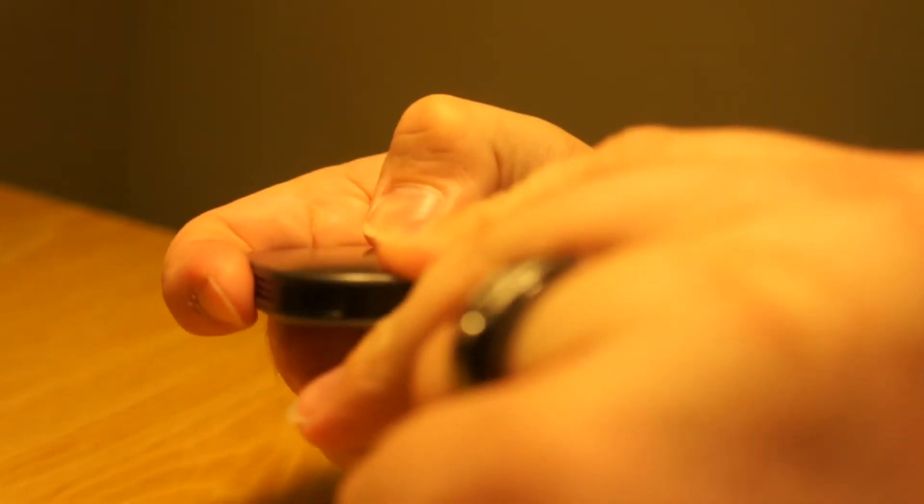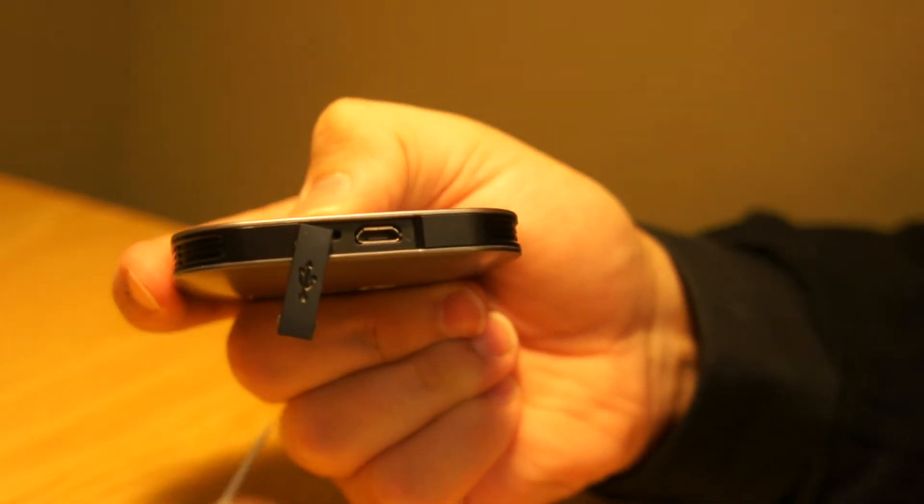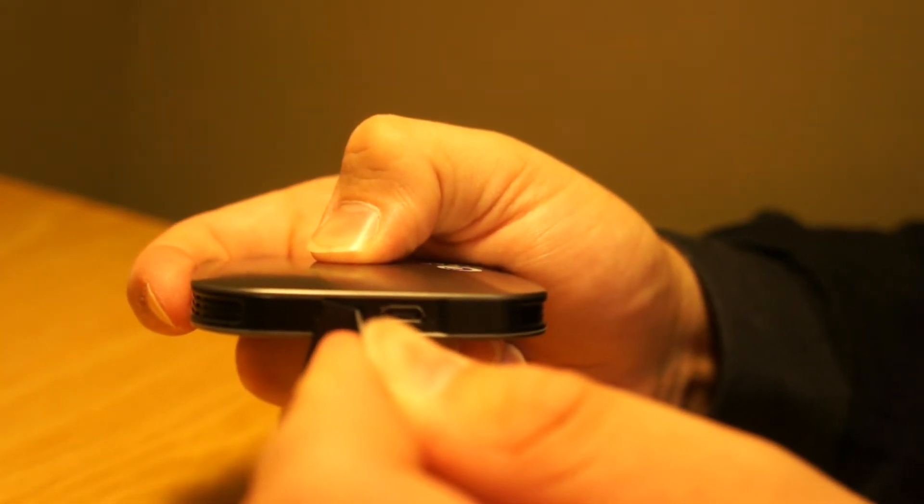To reset the hardware you're going to do the same thing we did before. You're going to flip the USB port open, and right next to the charging port is the same pinhole as on the Clear Hub Express. Insert your paper clip into that hole and press down the button for 10 to 12 seconds.